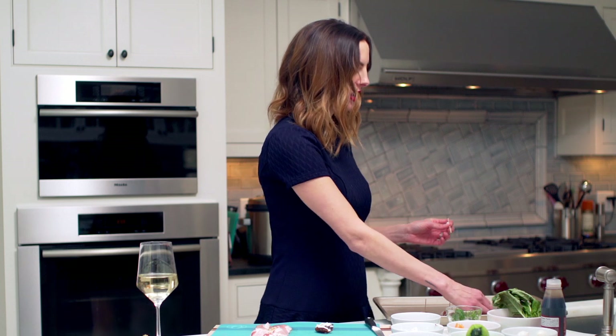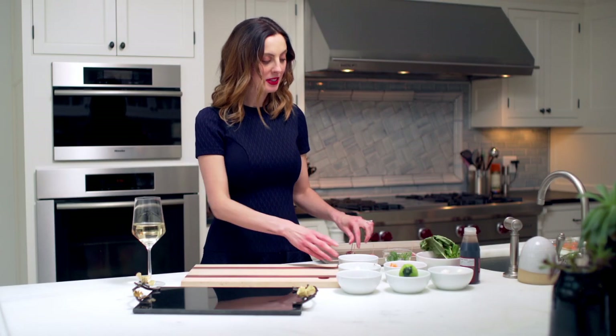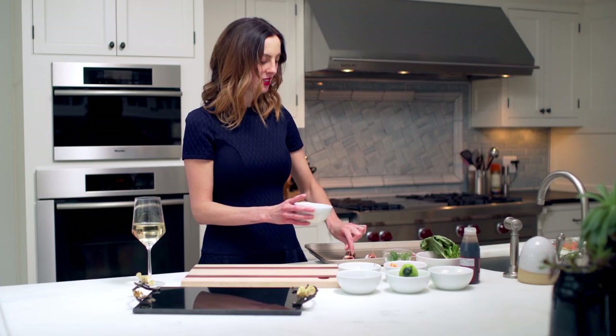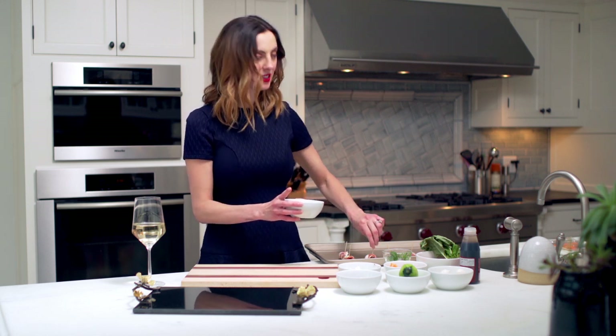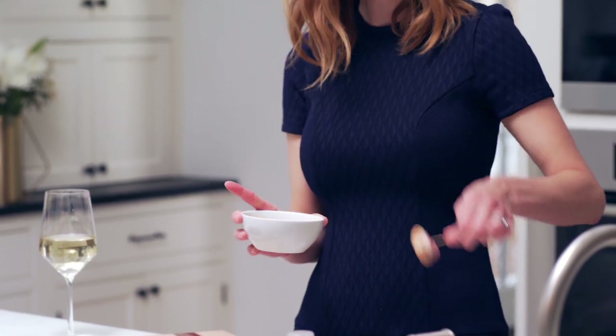Nothing worse than a hostess that's starving. After we've wrapped them up, our very last step is that we're going to take each little packet of date and dip it in maple syrup. This makes it so yummy and caramelized, sweet and salty. And these make your house smell incredible when they're cooking in the oven, so all your guests will want them even more.